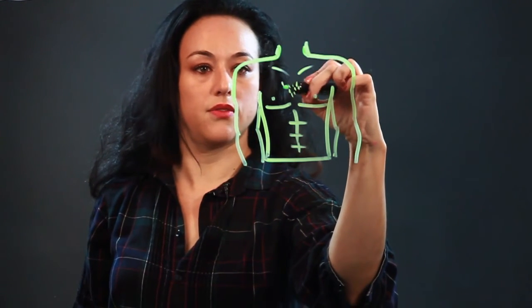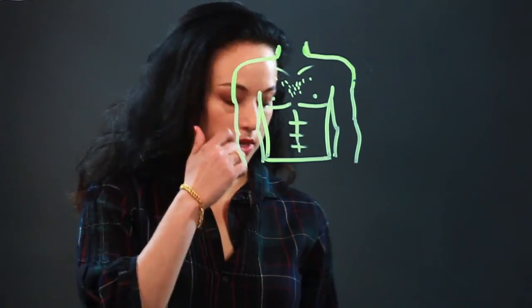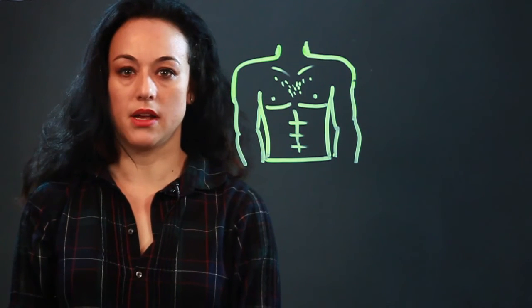Not all guys have chest hair, some guys have a lot — just put in a little there. And that's how I draw a male chest.